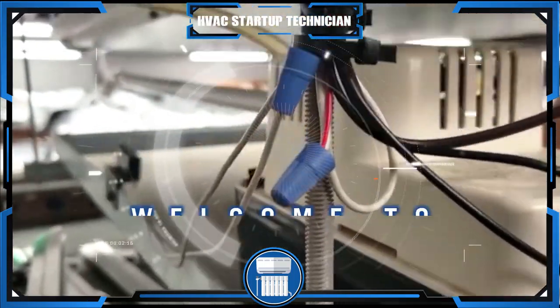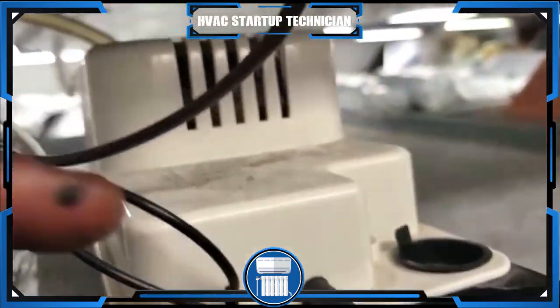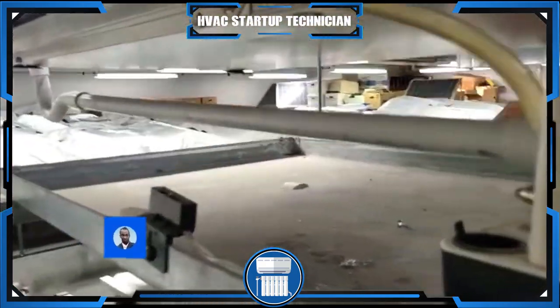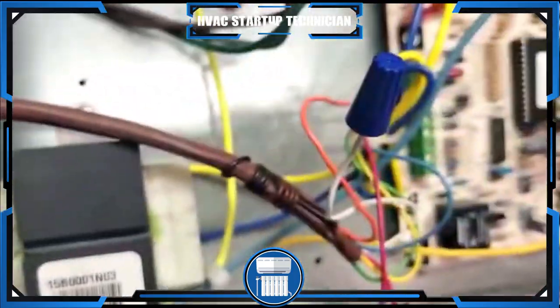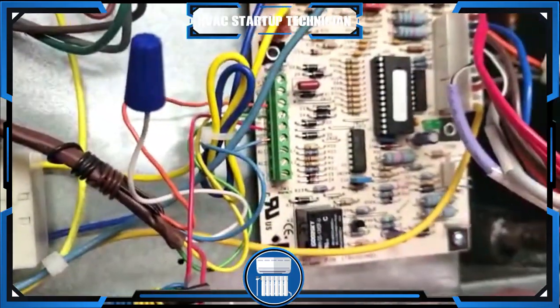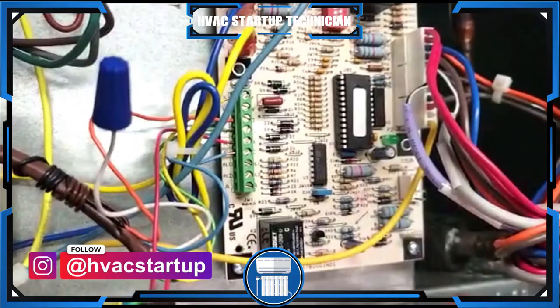Welcome to HVAC Startup Technicians. Today I want to show you guys how to wire a condensate pump and a float switch. We're going to wire them together and wire them to our board. I have another video on how to do this — it's a very simple procedure — but I decided I wanted to show you again.